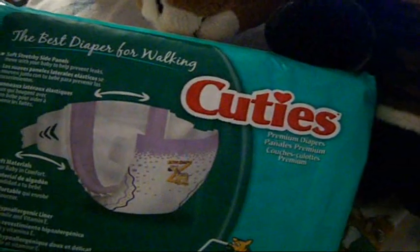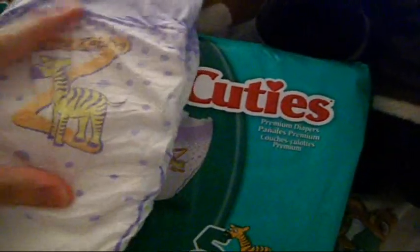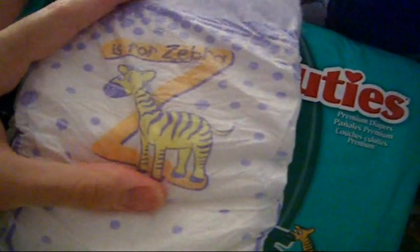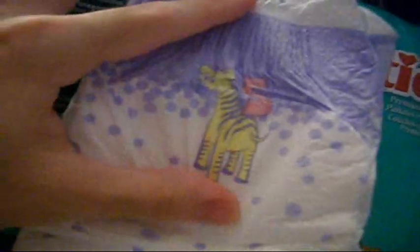I think there's six sizes. I'm not sure what the other sizes are. But size five is the zebra — it's for zebra. That's so cute. There is another brand out there that has a zebra print.